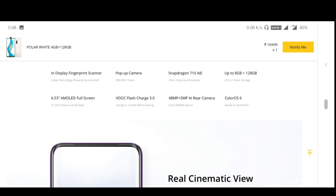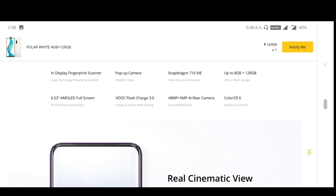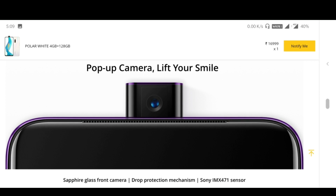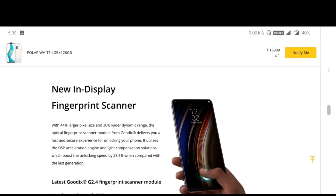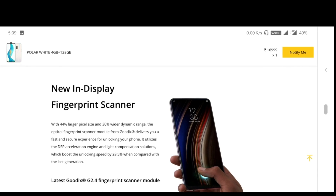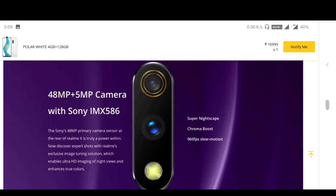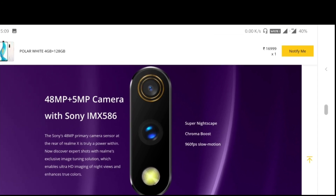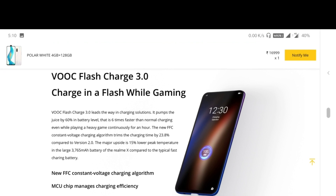It runs on Color OS 6, based on Android. There are two rear cameras — a 48MP camera and a 5MP camera with Sony IMX586. We also have a 16MP pop-up front camera and a new in-display fingerprint scanner. Flash Charge 3.2 is also supported.